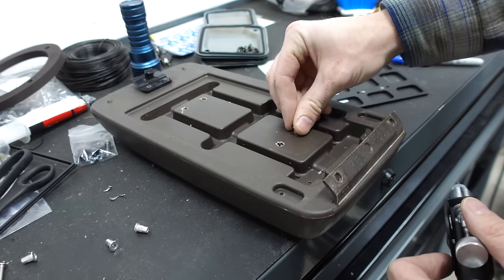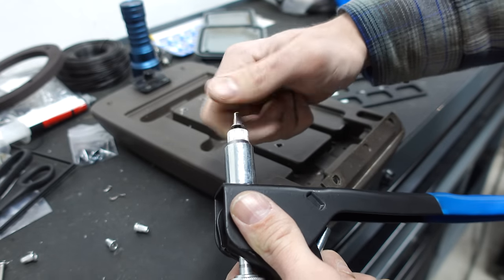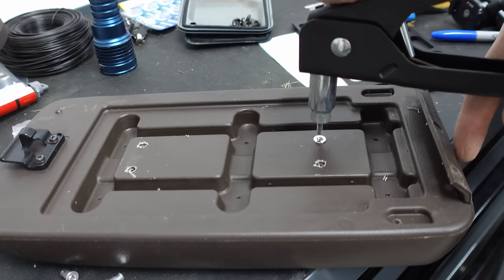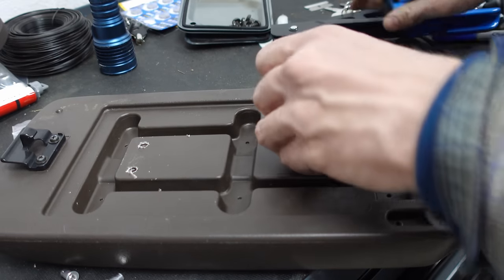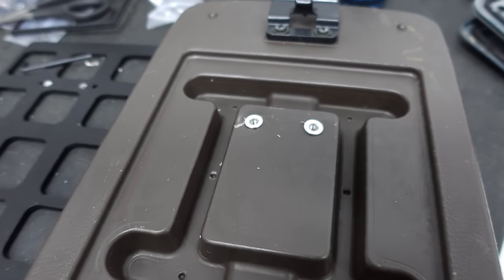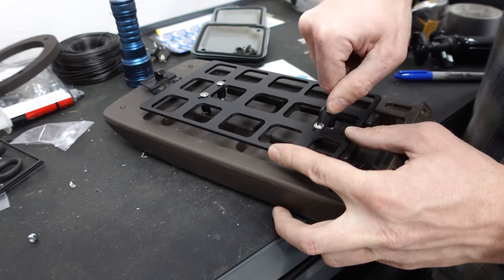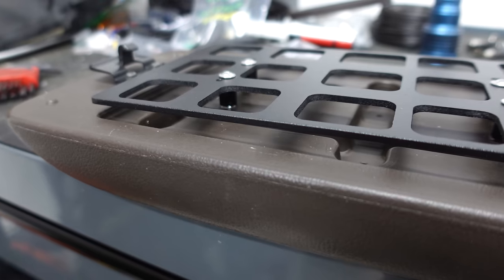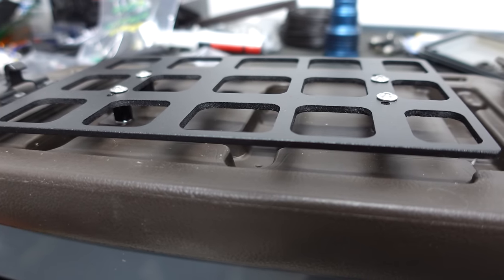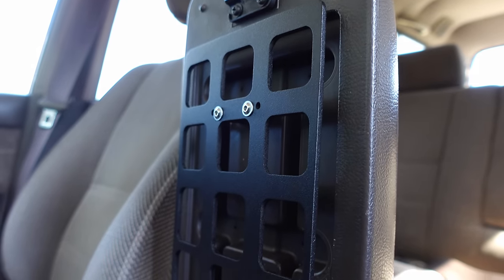I wasn't really sure if rivet nuts were going to work in plastic — especially really thin and old plastic — but it worked surprisingly well. I've only used rivet nuts in metal before and of course you get good results there, but plastic is soft and old plastic is brittle. This particular ribbed section under the center console lid held up well, and the rivet nuts worked exactly as intended. We have a really nice solution here to mount this product on an older center console lid.